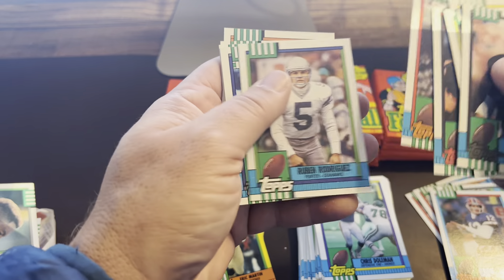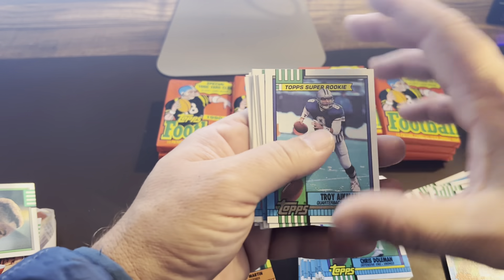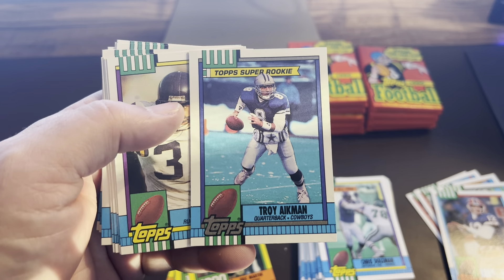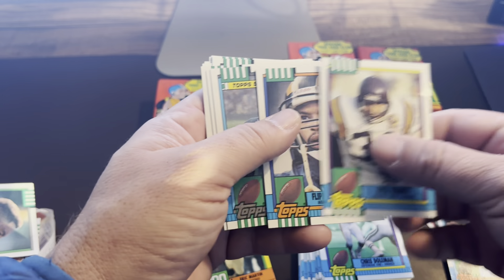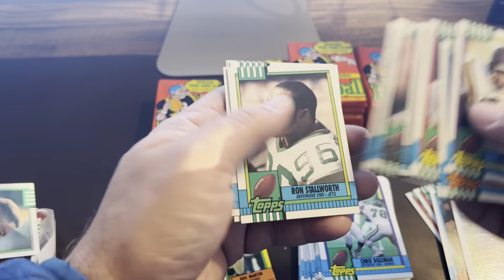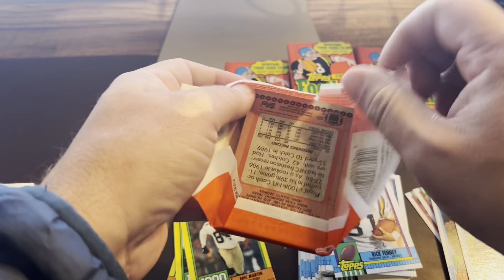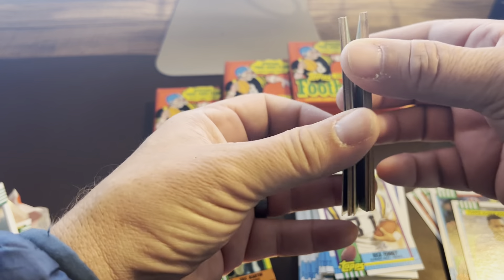Eric Martin on the Thousand Yard Club. There's a good one, guys — Top Super Rookie Troy Aikman! So I was right, that's actually one of the big hits from this set. That one is fairly well centered, a little bit off left to right, but in pretty darn good condition. I'll have to look that over a little bit better. Rodney Pete on the Super Rookie.